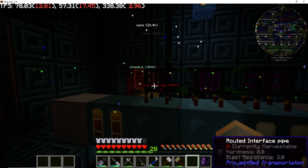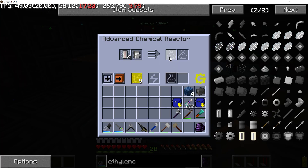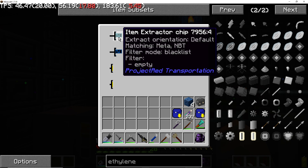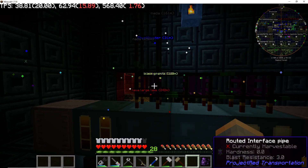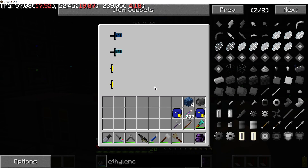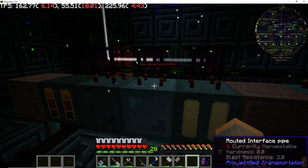Looking at the Project Red setup itself — this is the first chemical reactor. It's going to need hydrogen and will pull out empty cells. There's an extractor chip set to blacklist: with the blacklist empty it'll pull out everything. We have a stock keeper chip to keep four hydrogen cells in there — it only needs two per operation but I keep two extra because there's sometimes a delay between request and completion. Similarly, the second reactor has an extractor chip to pull out empty cells and a stock keeper chip to keep four steam cells.